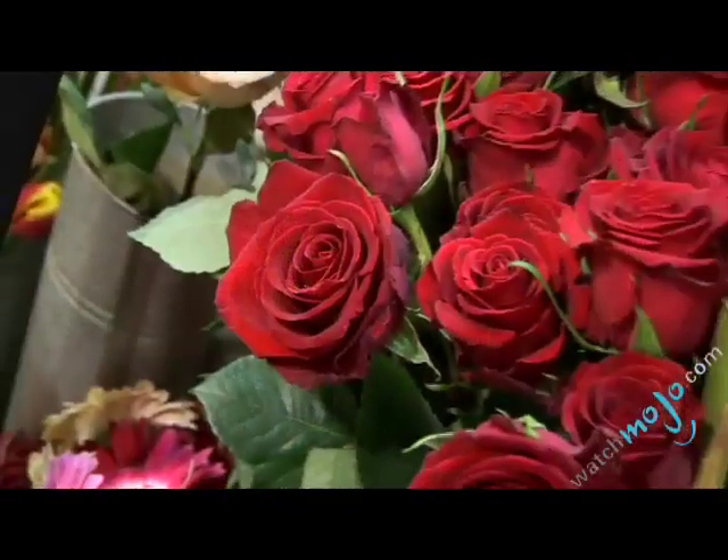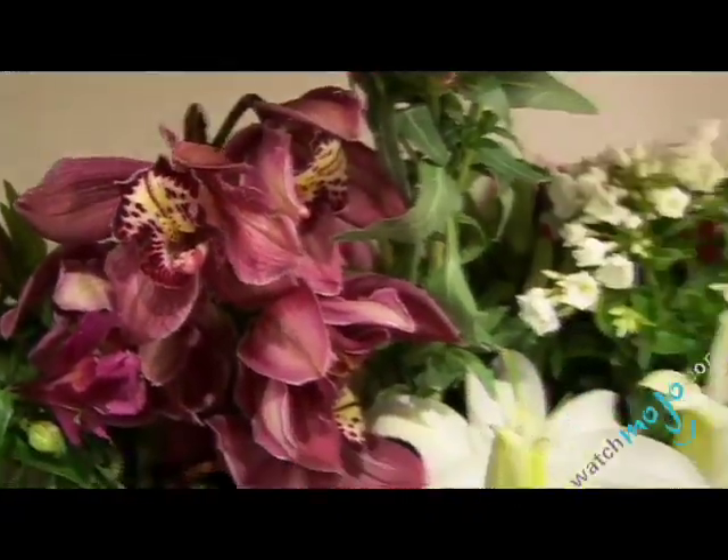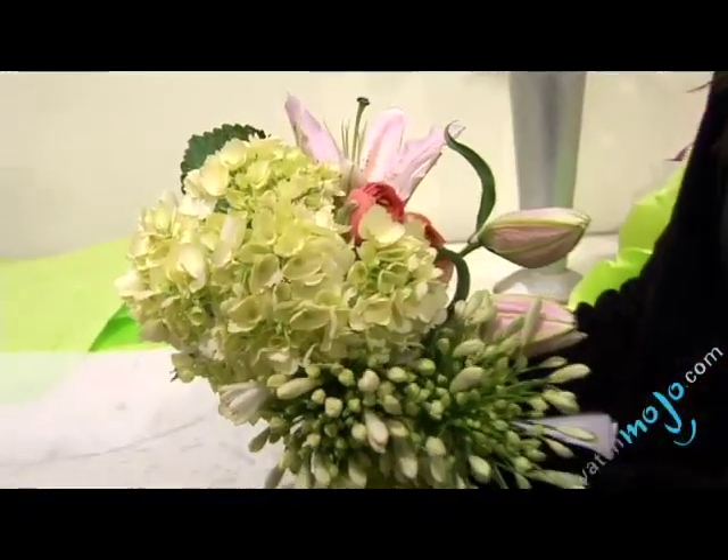Hi, welcome to WatchMojo.com. I'm your host, Leila Lemgalef, at Gilchrist Flower Shop. Whether you're attending or hosting a dinner party, or merely entertaining yourself, a floral arrangement makes a beautiful centerpiece for your table. Today I'll walk you through the steps of making a floral arrangement.